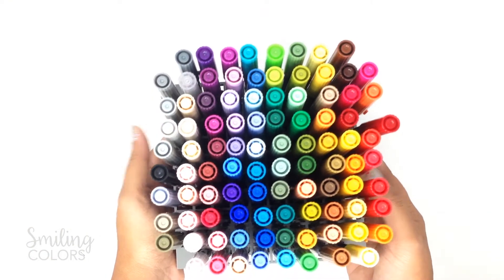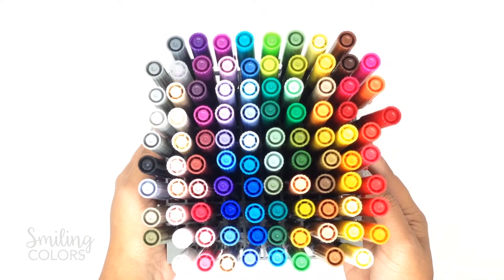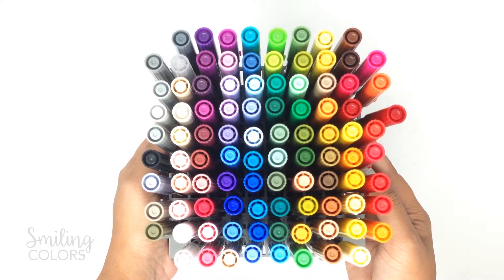Now if you already own the set with all 96 colors, you're good. These pens are already part of those 96 colors — they're just being packaged and sold as a set of 10.